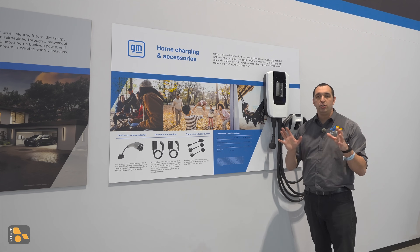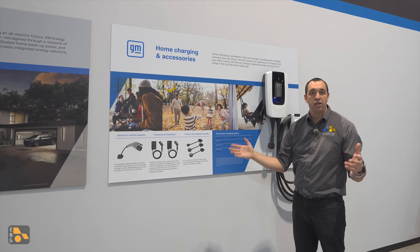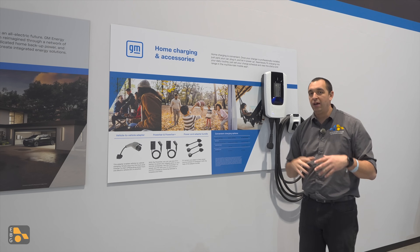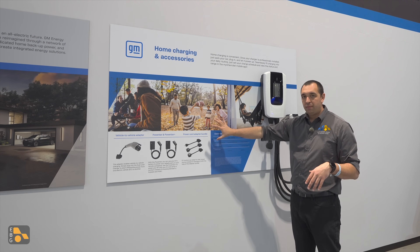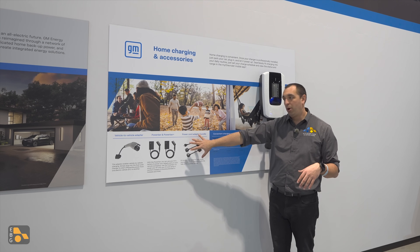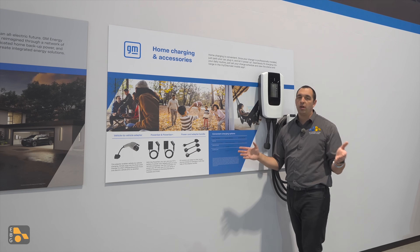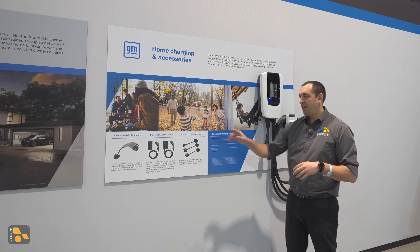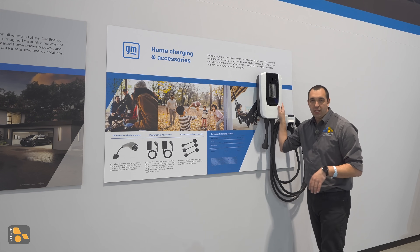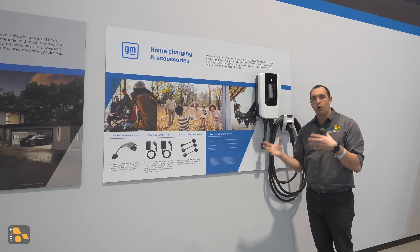Over here at the Chevrolet booth, we see some of the GM EVSE equipment made available, but also some of the educational material that they're putting out here at the Auto Show. Understanding the equipment, the numbers, the product that you've just purchased is very important to having a positive experience. You can see down here they have the different descriptions: a vehicle-to-vehicle adapter, the power bar and power bar plus, which is essentially your off-load power, and then the power cord adapter bundle, depending on what sort of plug you might already have in your home, so that you can adjust the plug to fit your needs. That is if you decide not to go with the Level 2 EVSE that is Ultium branded.